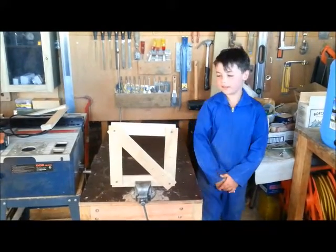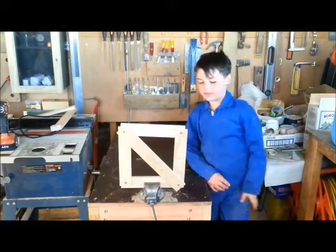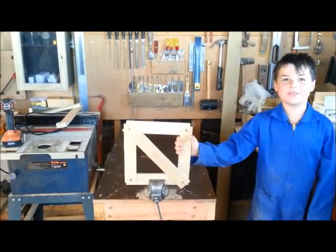So now, as you can see, we have two triangles. And two triangles means I'm getting twice the strength.